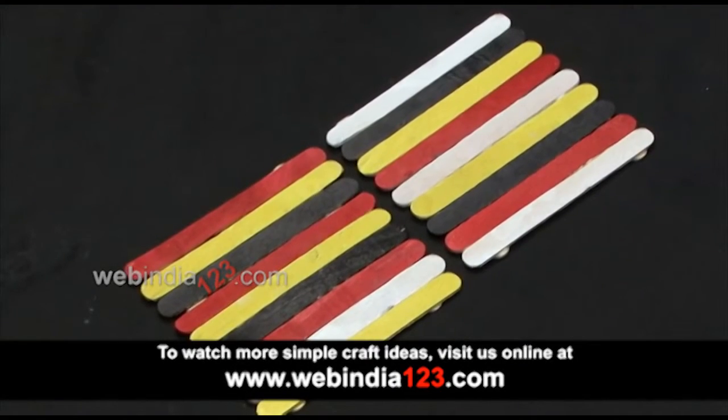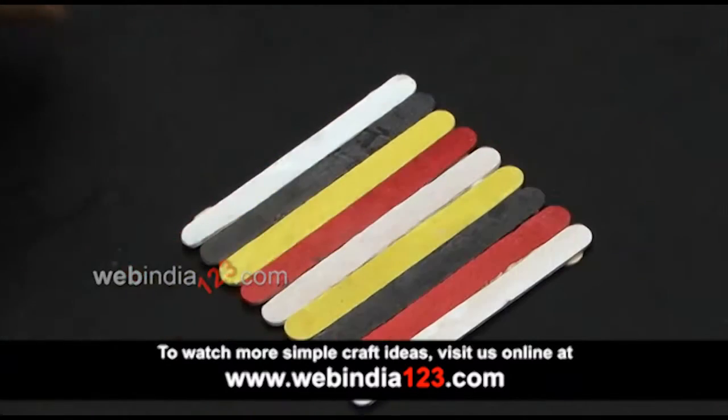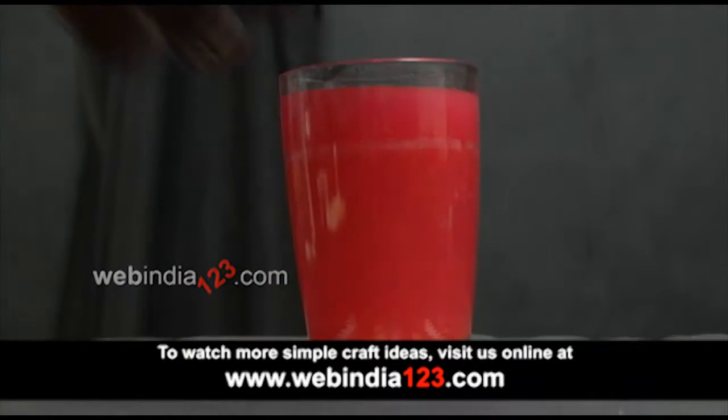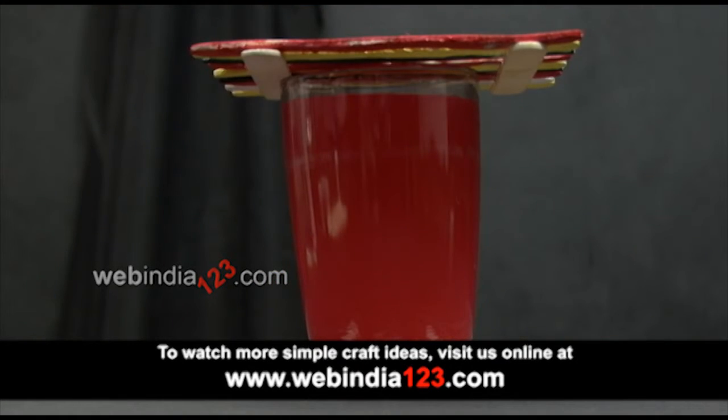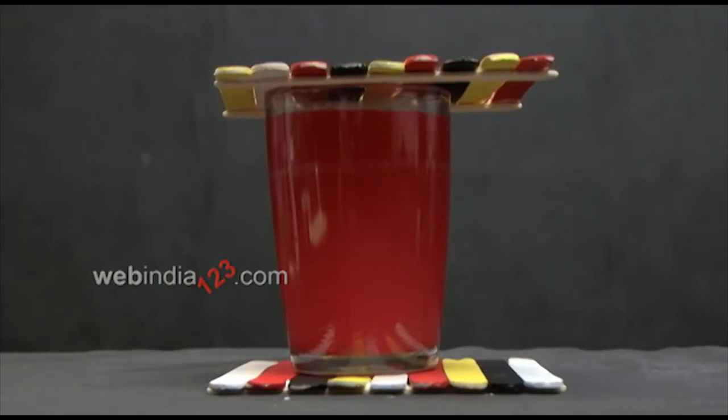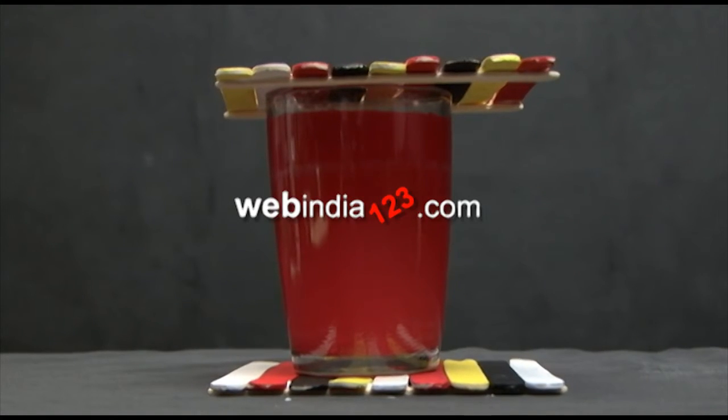Your popsicle coaster is ready. Make around 6 to 8 coasters of similar size to place on your dining or coffee table. For more such innovative craft ideas, do keep watching webindia123.com.